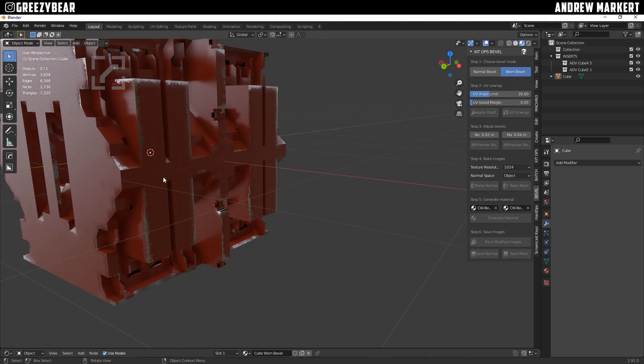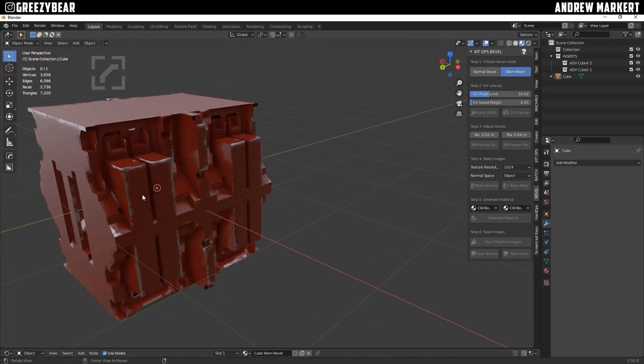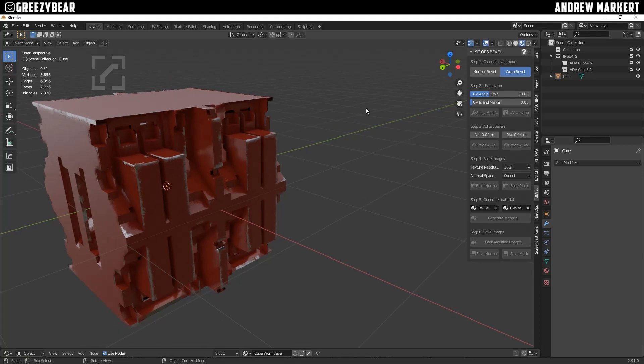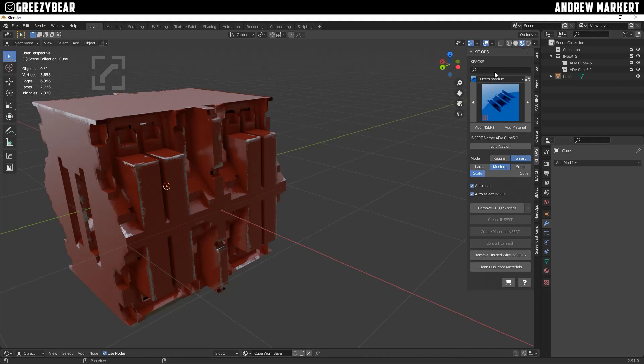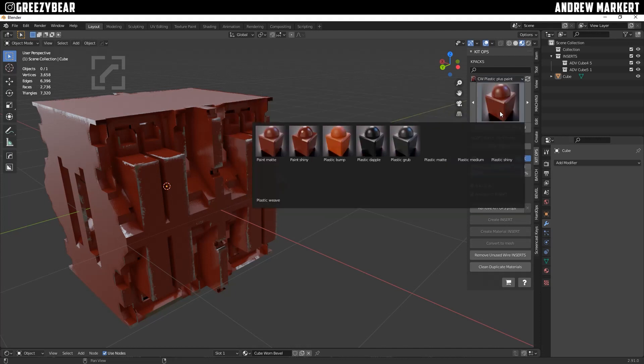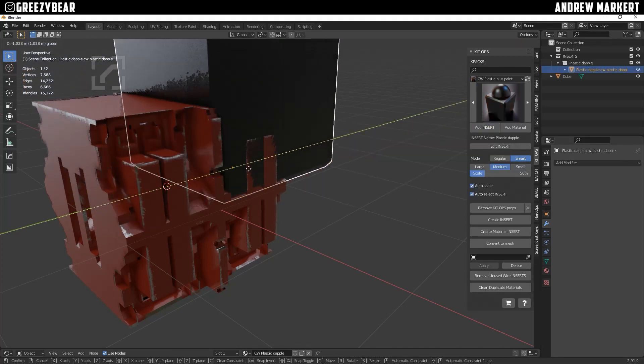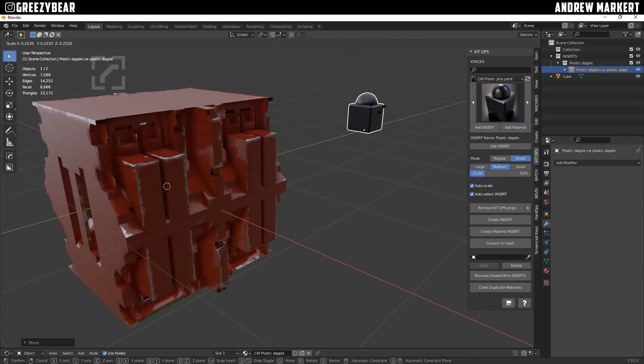I turn the shader down and at this point, since I'm happy with the bevel settings, I want to change the material — I don't want to use this red box. I click off the material and use Kit Ops with the EMS system, which works very well with the Bevel system. I highly recommend getting the EMS system; I'll have a link in the description. I go to Plastic Plus Paints and there's this Black Dapple I like using. I'll add the insert by itself and move it to the side.